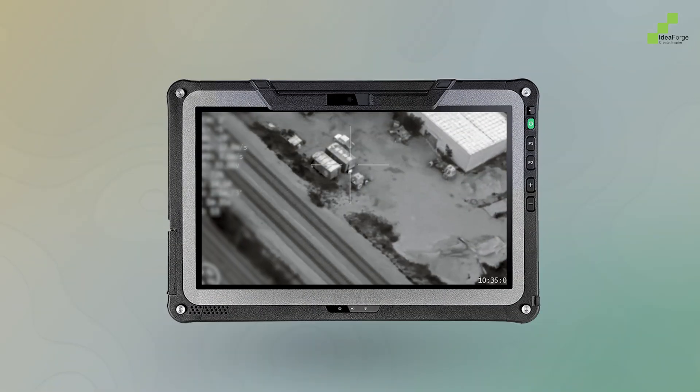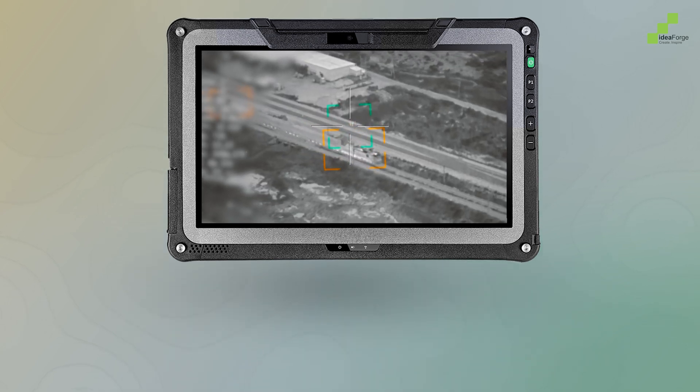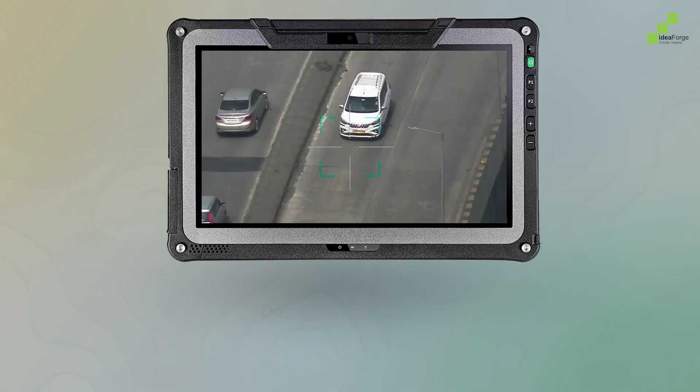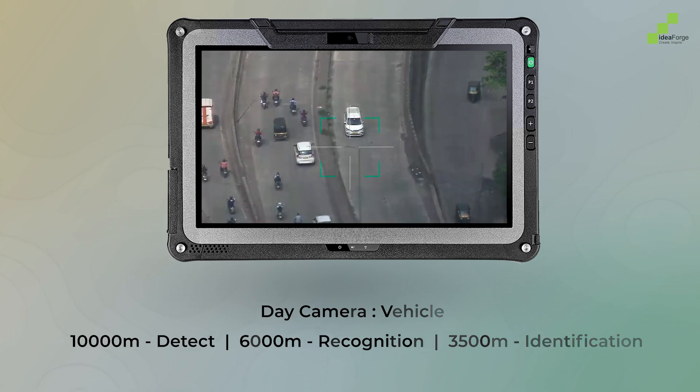With exceptional detection, recognition, and identification (DRI) capabilities, the Switch V2 ensures accurate targeting at long ranges — from human-sized targets at over 5 kilometers to vehicles at 10 kilometers — ensuring the mission is completed with confidence.